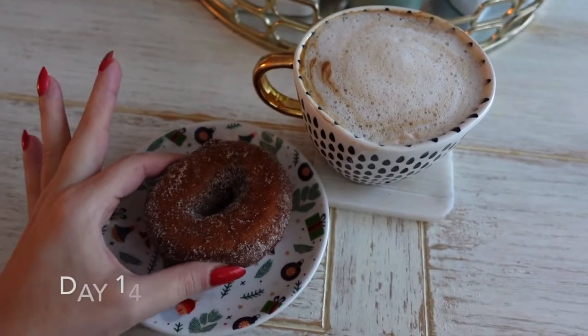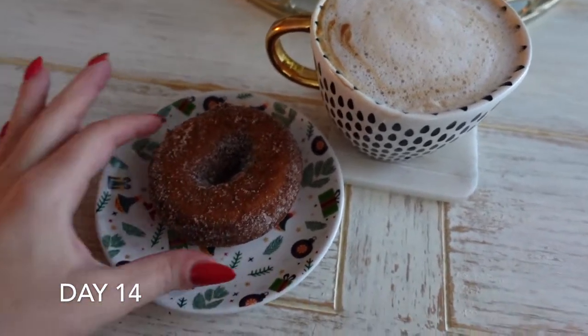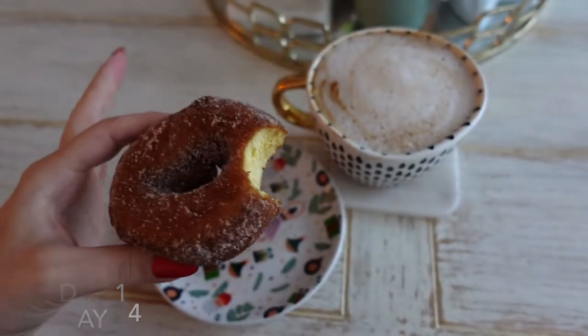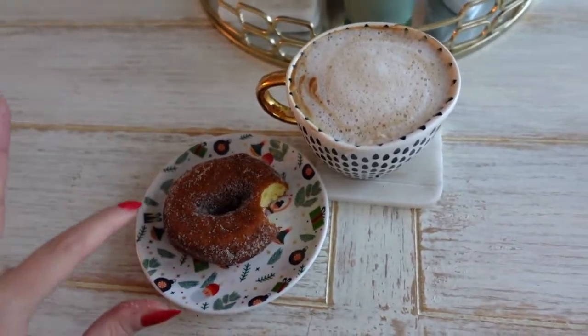I have my doughnut. I warmed this up in the microwave for about 15 to 20 seconds. I have my lovely cappuccino. Let's give it a bite. Mmm. These are like cake doughnuts, but they're really delicious. It's almost like a cinnamon sugar cake doughnut, but it's very tasty when you warm it up.